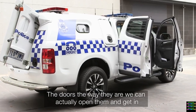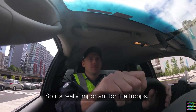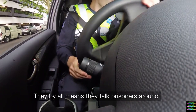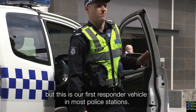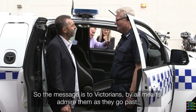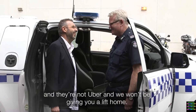These things are easier to get in and out of - the doors are designed so we can actually open them and get our gear out of the back, which is really important for the troops. These are the frontline response trucks - they do a lot of work. They transport prisoners but they're also our first responder vehicle in most police stations. So the message to Victorians is: by all means admire them as they go past, but stay out of the back. They're not an Uber and we won't be giving you a free ride.